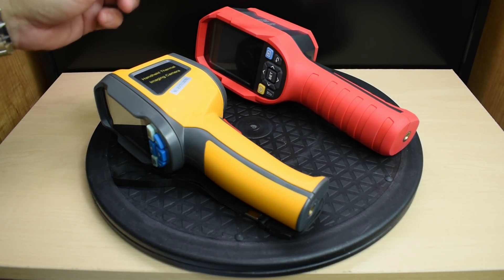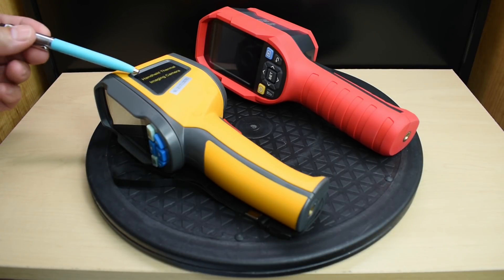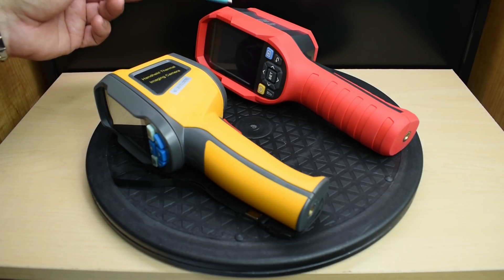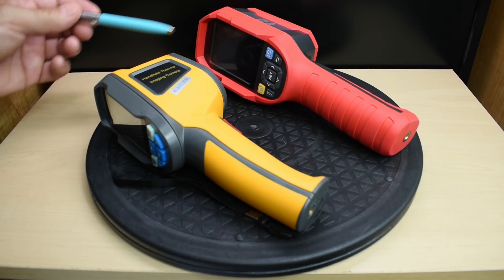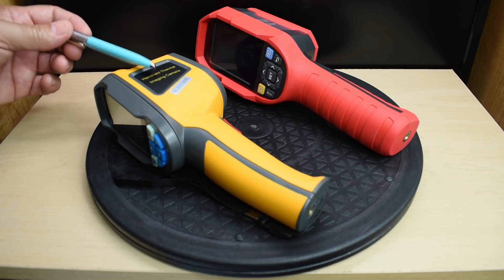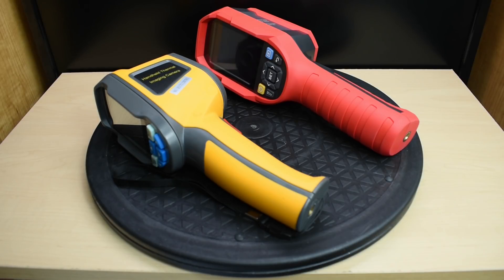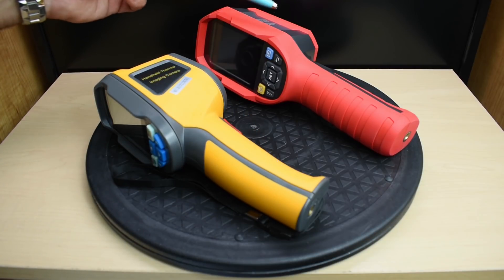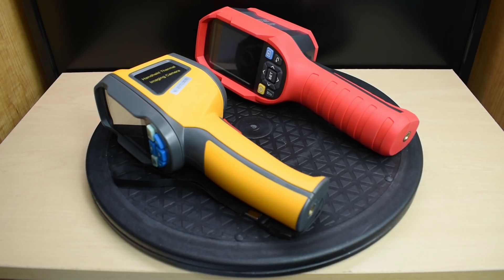The HT-02 has 5-minute, 10-minute, and 30-minute auto shutdown options. The HT-02 has three measuring points, and the Uni-T has a center measuring point plus three additional ones. When it comes to weight, the HT-02 is much lighter at 345 grams, while the Uni-T is 500 grams. The HT-02 uses four AA batteries, while the Uni-T has an internal lithium-ion 26650 cell rated at 5 amp-hours.